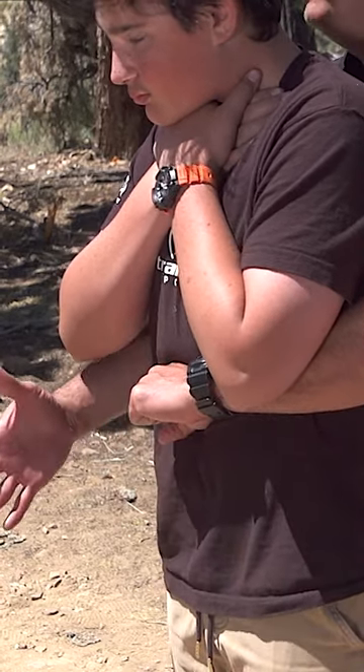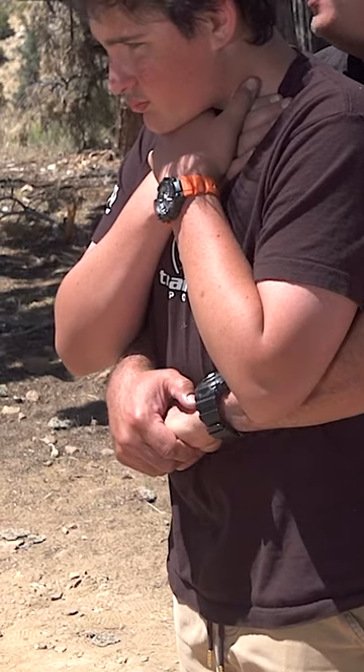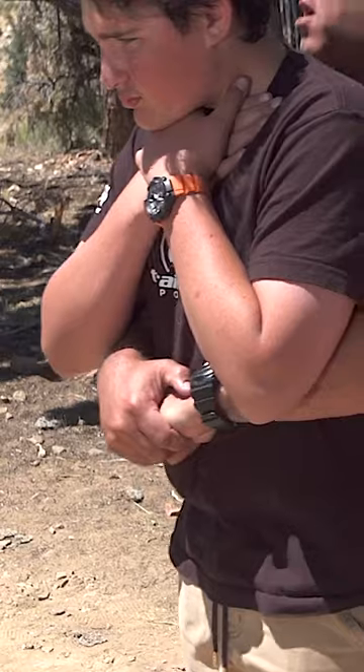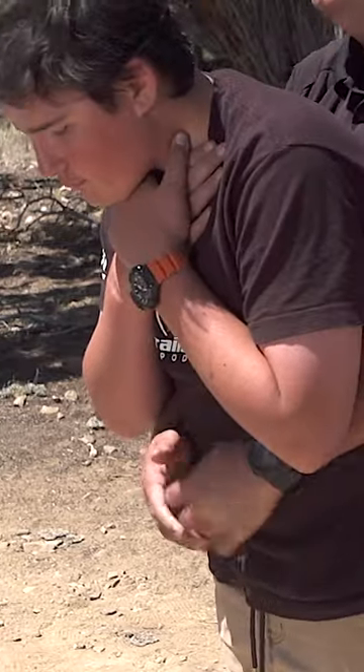I take that first hand off, cover the fist, and now I'm going to do an upward and inward abdominal thrust — kind of like a J. So up and in: one, two, three, and it comes out.